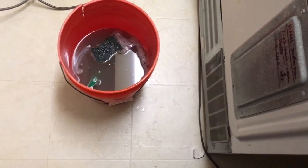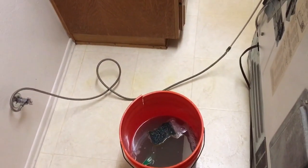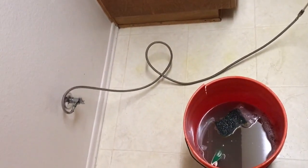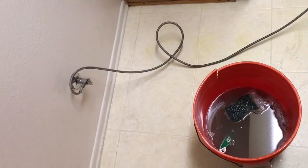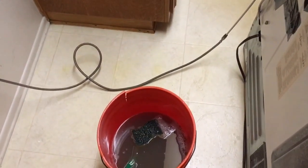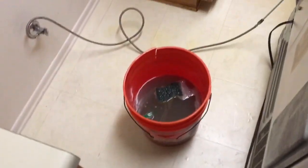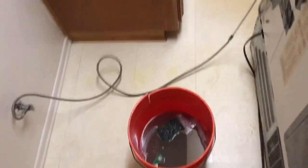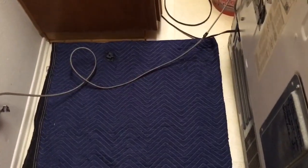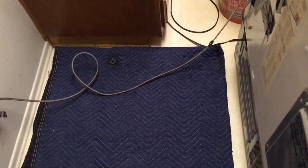I think I'm going to change that water line too. Water lines are only good for about 10 years, and I guarantee this water line was installed in 2003 — this is 2019 — that's like 16 years. So yeah, time for a new water line. I've got one of those in my overstock.